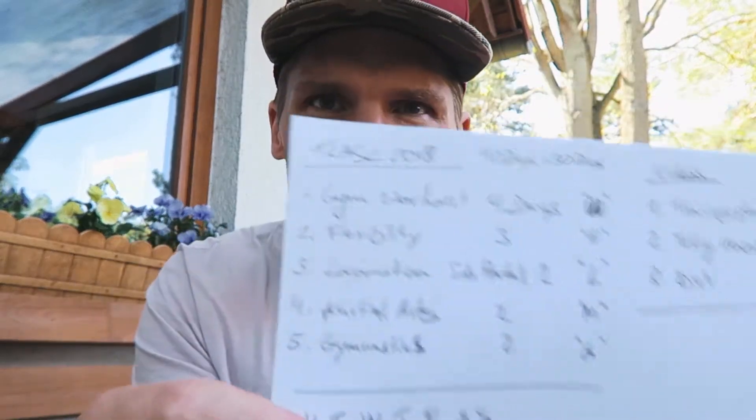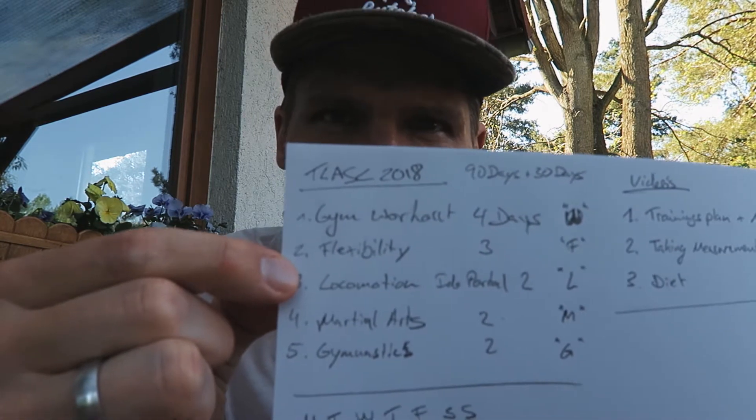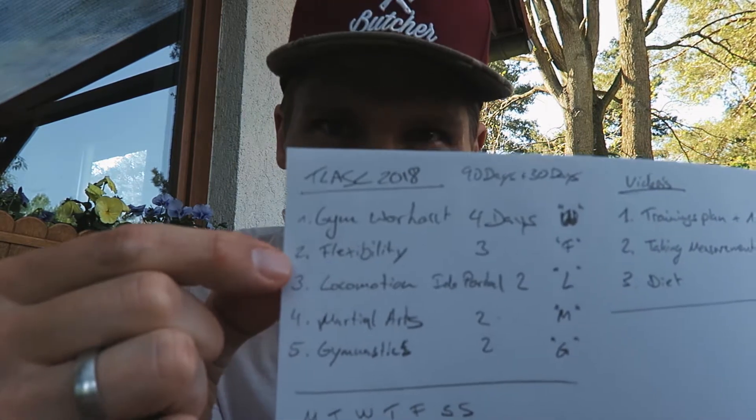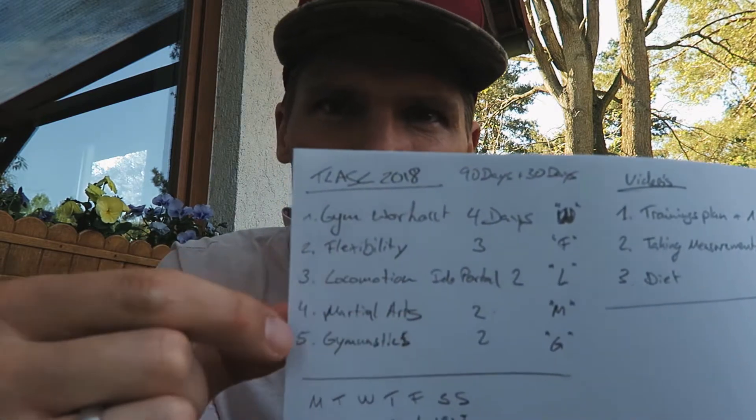Little wrap-up in a nutshell — if this is the first video you're watching, you can see it says gym training, flexibility training, locomotion like idle portal, bodyweight training, movement training. This one is flexibility training like the split training, and then we've got gymnastics.